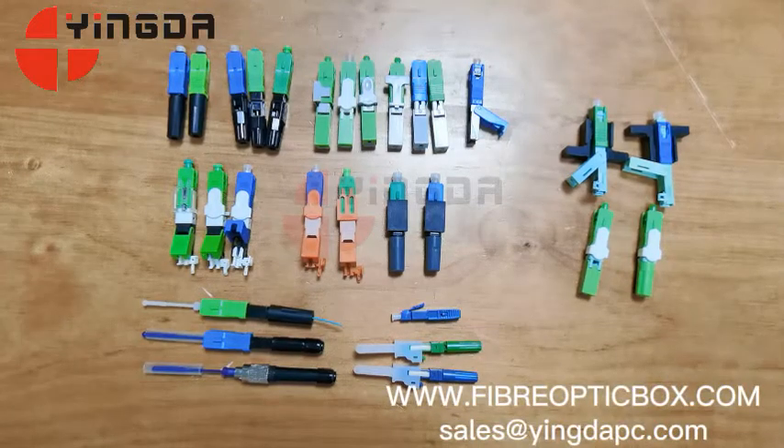Dear customers, welcome to Shenzhen Indofortening Company Limited. Today we introduce some fast connectors widely used in FDH networks.